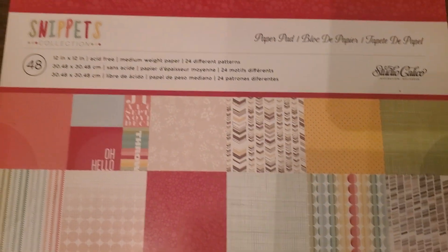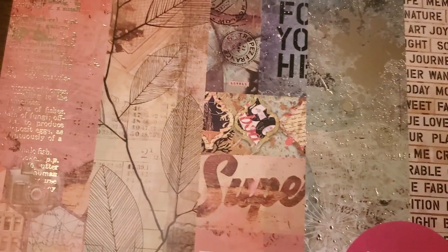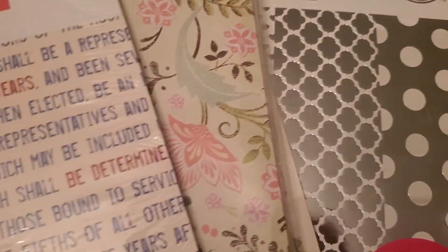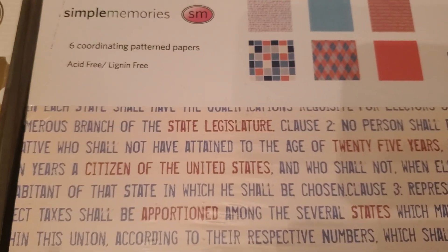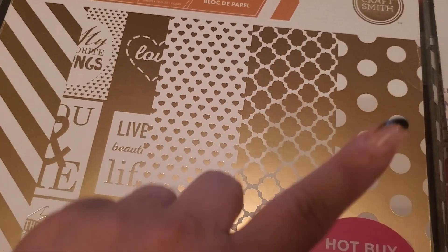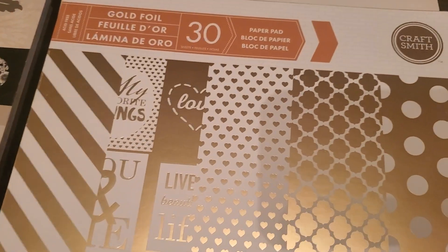Lastly for bundle 13 you have Studio Calico, the Snippets Collection. This one actually has seven items if you count the small packs — five, six, seven, though one is only about six sheets. So that is bundle number 13. Bundle number 14: you have the same foil that was in the previous bundle but in silver, and here you have it in gold.